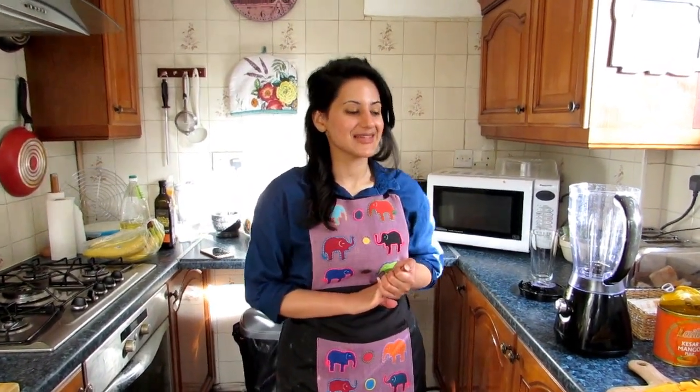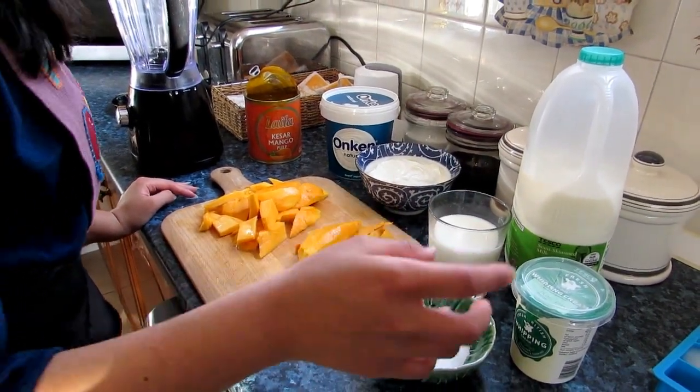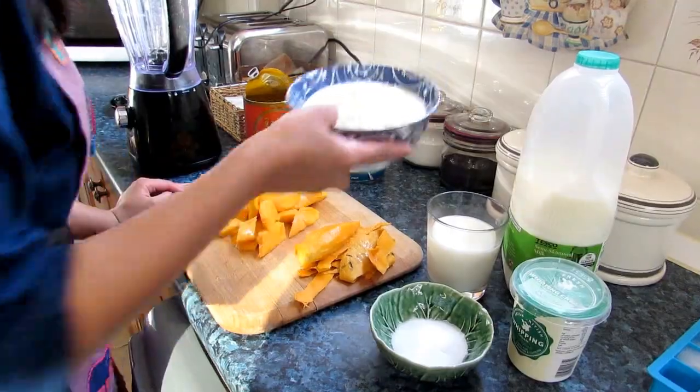Today we have something really special — a nice refreshing drink. It's a mango lassi. This is my aunt's recipe and it's one of my favorites. So let's get started. We need a couple of ingredients.